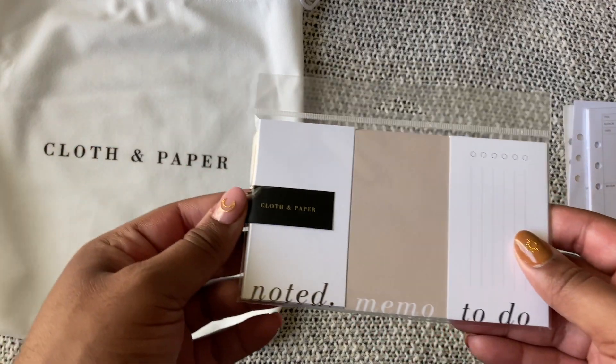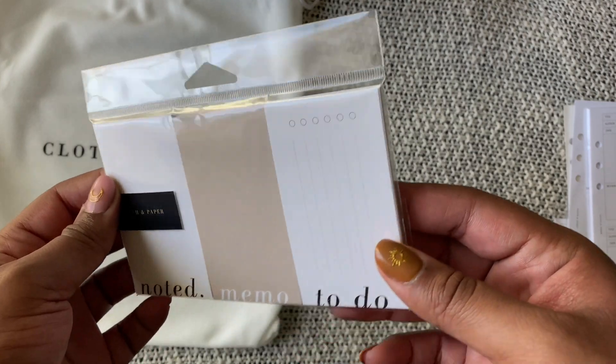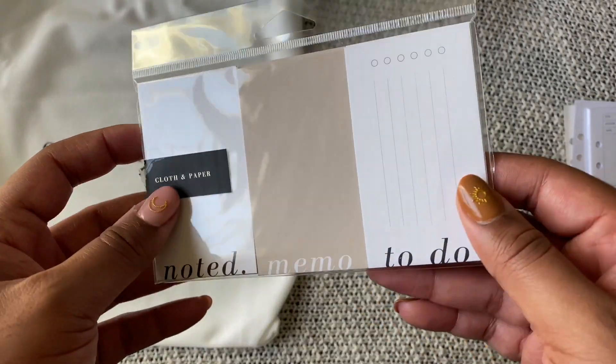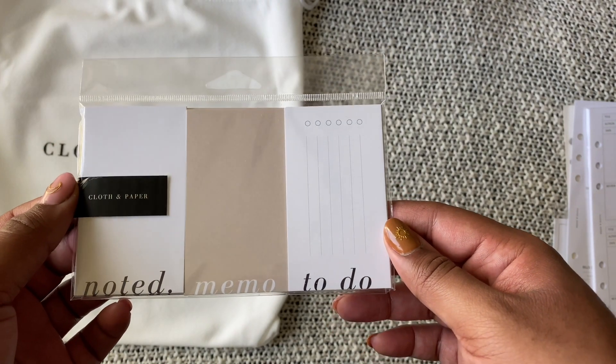Another thing I already had in my collection — I open these but I keep everything in its original packaging just for safety in case of spills — these are just some of their note cards. I do have both collections, so I'll put in a few of these.